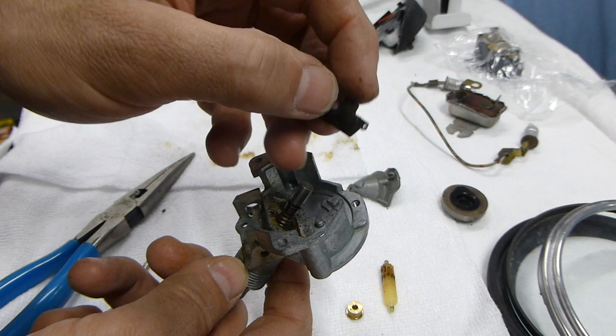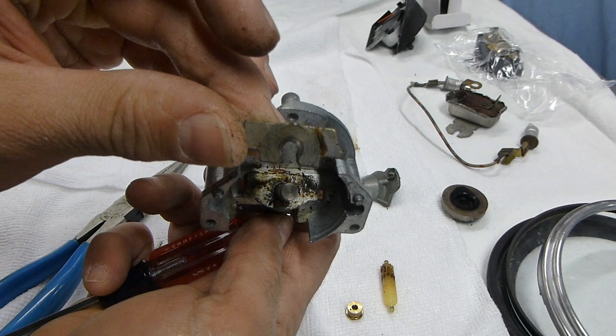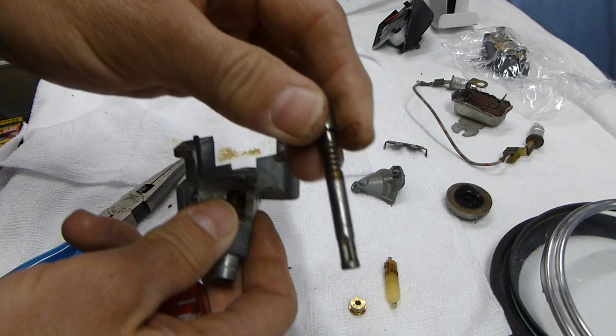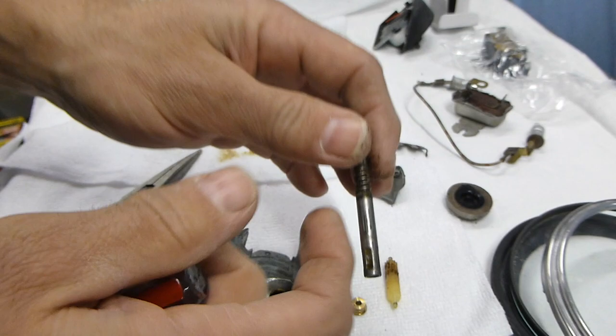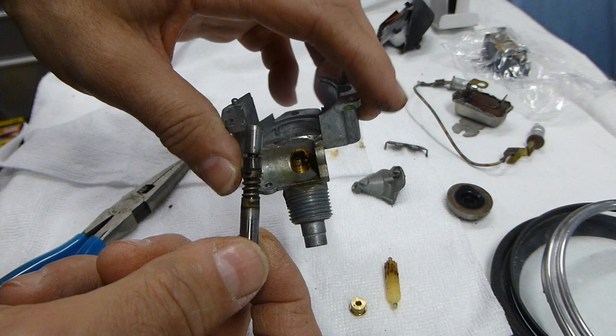When it's in place on the speedometer it goes like that on the shaft. Now the drive shaft is out. We can clean up this assembly and make sure we grease up the drive shaft properly, clean it all up, and then we're going to take a look at the odometer next.